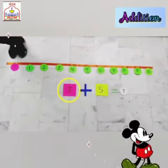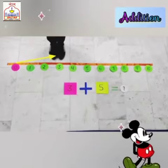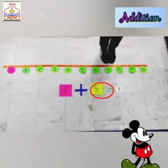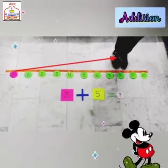3 plus 5: the first number is 3, so we will take a jump to number 3. Then I have to add 5 to 3, so I will take 5 jumps: 1, 2, 3, 4, 5. Now I am at number 8, so the answer is 8. 3 plus 5 is 8.